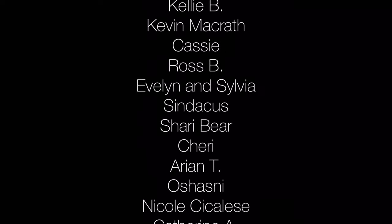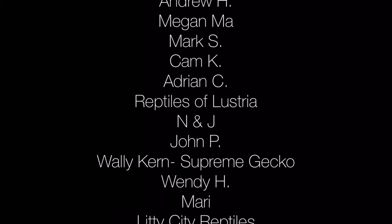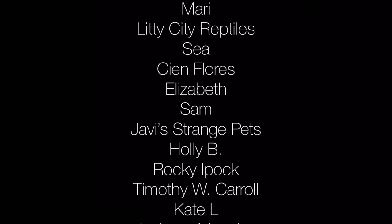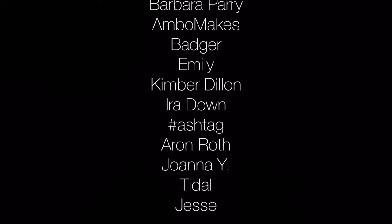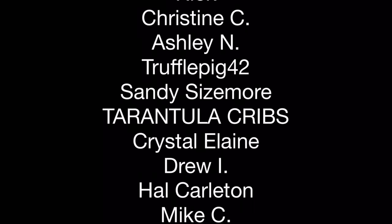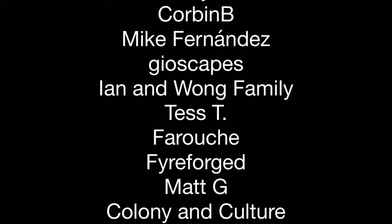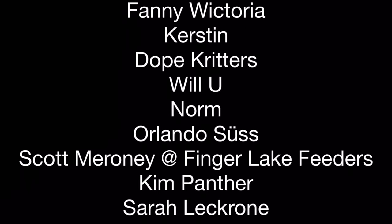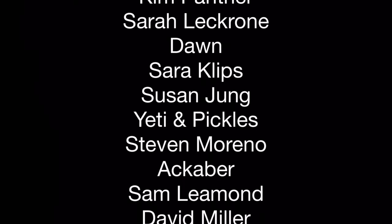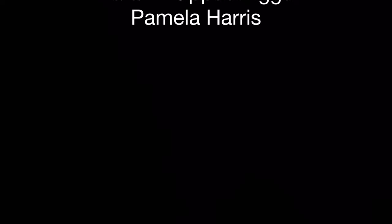I'd also like to give a special thanks to our patrons at patreon.com, who help to keep this channel going. It doesn't take much — you can pledge as little as one US dollar per month. A little goes a long way when many people work together. If you enjoy the content that I create and would like to contribute, you can check out the link in the description and at the end of this video. I post videos every Friday with live streams on Wednesdays, all on aquarium and terrarium pets, with lots of isopod content.